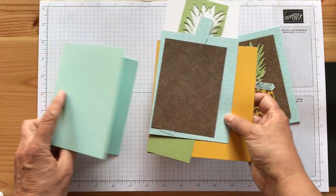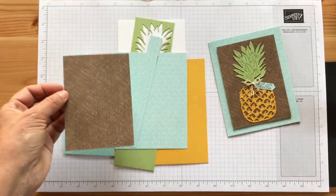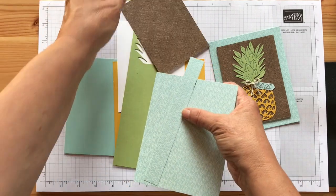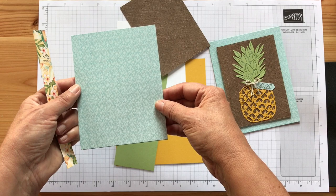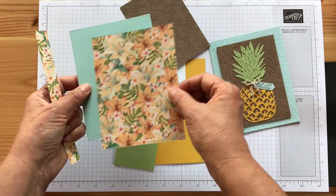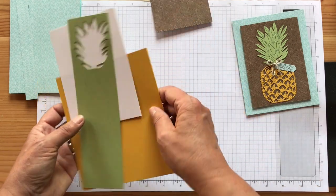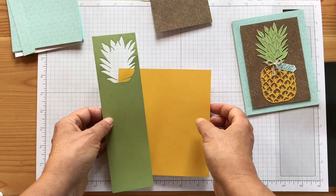I'm using Pool Party — I cut this stitched rectangle, it's hard to see maybe. I used the stitched rectangle frames, the second from the largest, and I already cut that out. Then I have the designer series paper — the tropical one — that's a Pool Party paper. I'll have it on my blog pspapercrafts.com along with all the measurements and instructions. Then I have a piece for the hello using crushed curry for the pineapple, and pear pizzazz for my leafy green part.